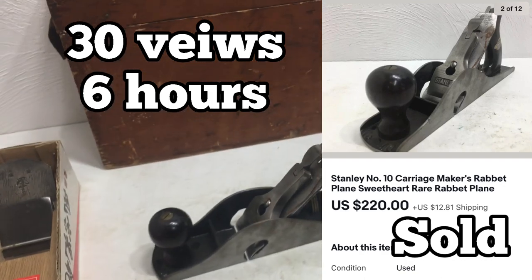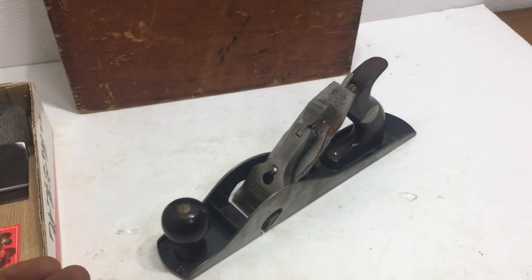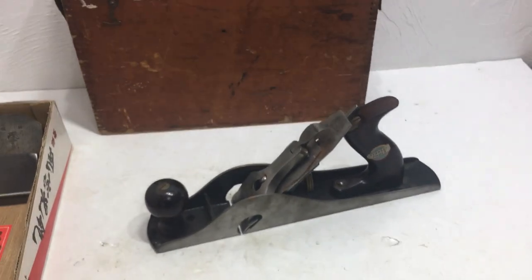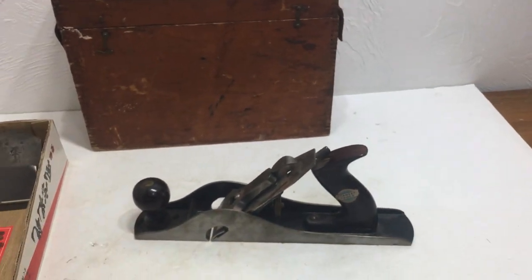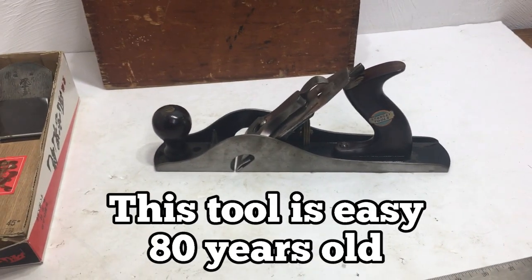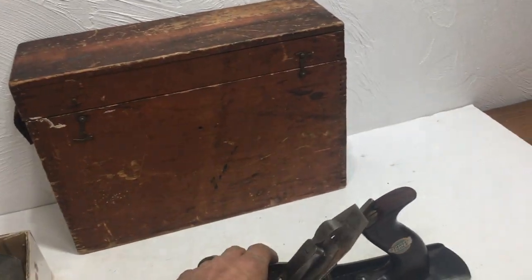I want you guys to learn rather than just rifle through this. All carriage maker planes are desirable — people want them, they work really well. This one is complete and in really good shape. This planer will have no problem selling — it'll sell within a week most likely. They get bid up all the time.